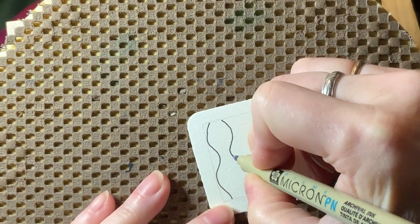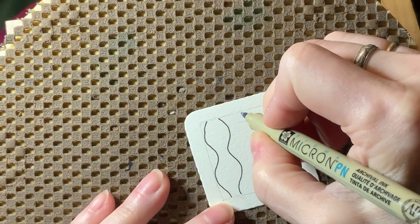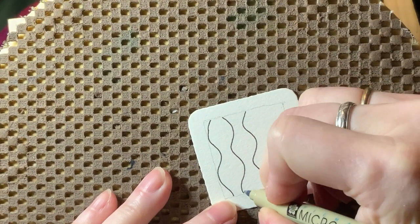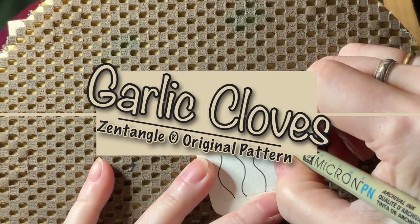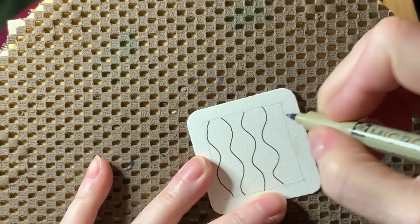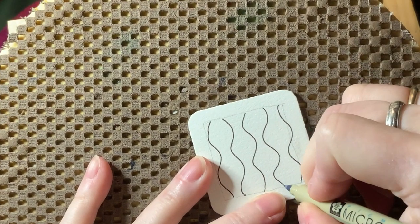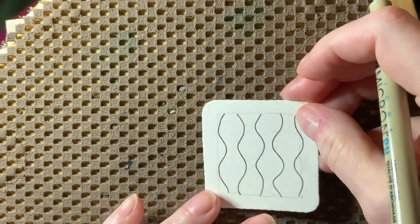What we're going to do is fill these orb shapes in with a pattern that is very similar to the tangled garlic cloves - if you're familiar with that one, that's a Zentangle original pattern. You're just going to fill the area that you want to use with these alternating wavy lines so that you have the orb shapes and the thin spots in between.